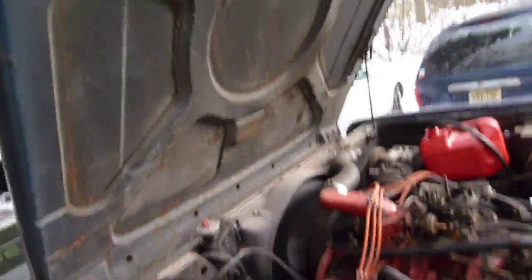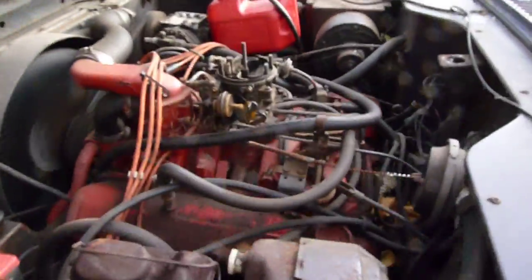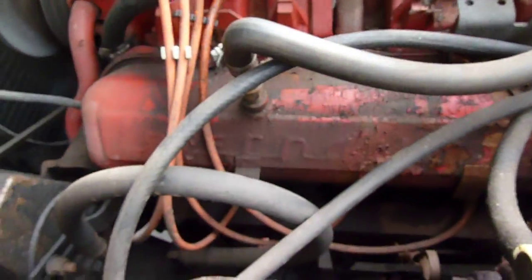Got a backwards-opening hood. There it is. International.